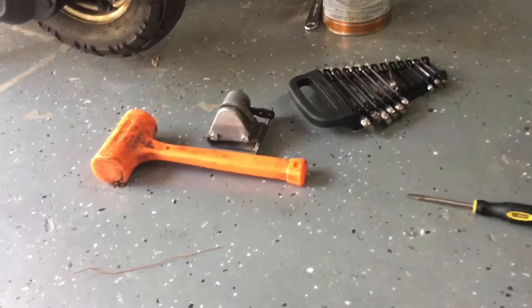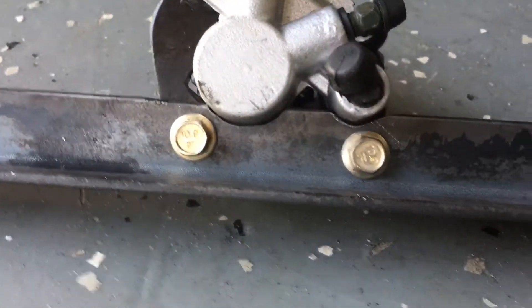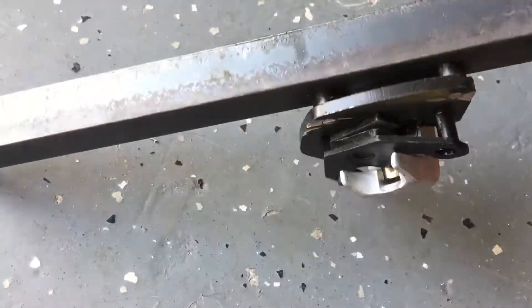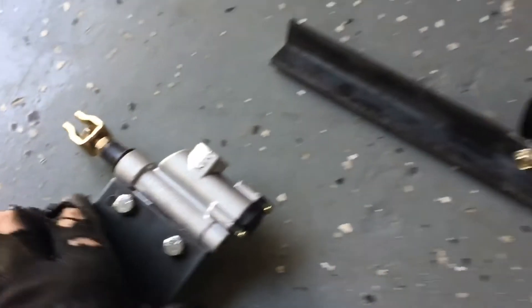Just got the old caliper out — there it is. Used the grinder and cut it out. So I just made a new mount with angle iron right here, bolted it in, cut the head of the bolt off. And then this is my mount for the master cylinder.